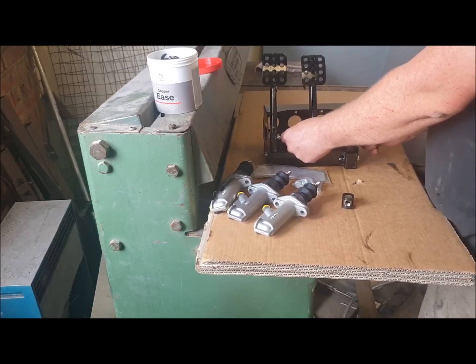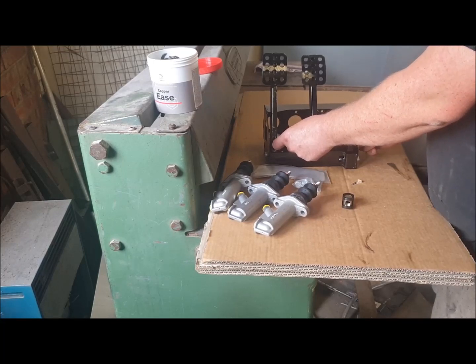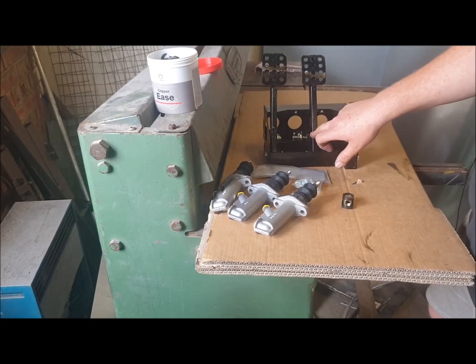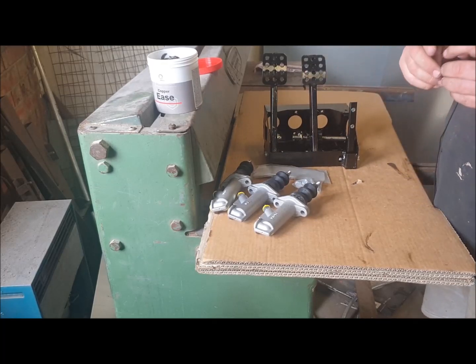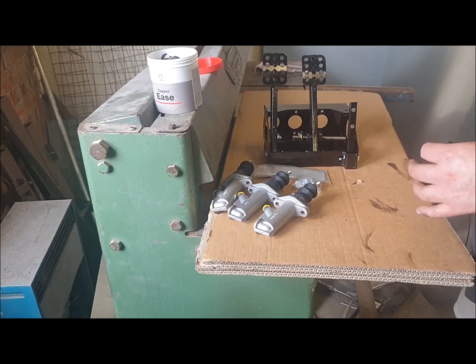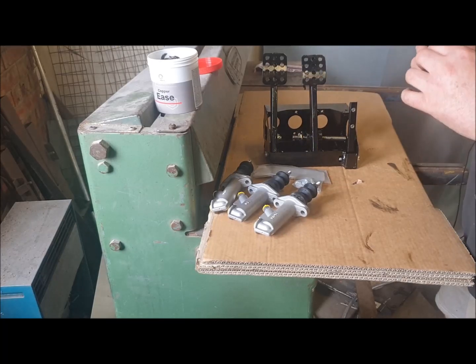Now, because we've got differential bore master cylinders, the static difference in brake bias between the front and rear is already set roughly by the bore size. We're looking to set this up with the nominal position of the bearing being in the centre of the tube. Basically, if you move that bearing one way or the other, the brake bias moves to that circuit — move it closer to the front and you get more front pressure; move it closer to the rear and you get more rear bias.